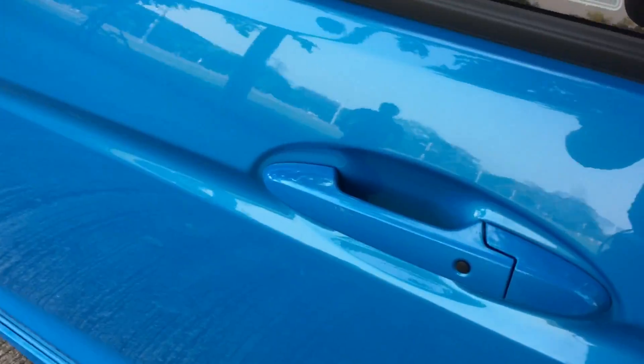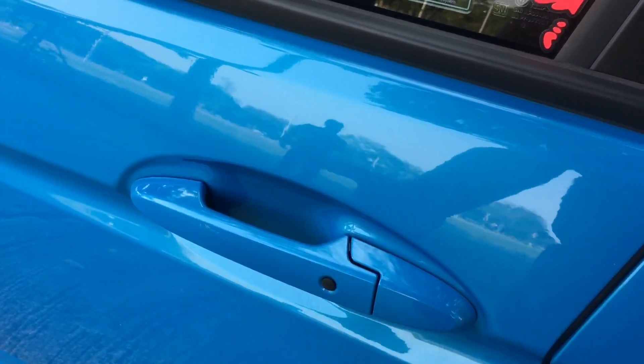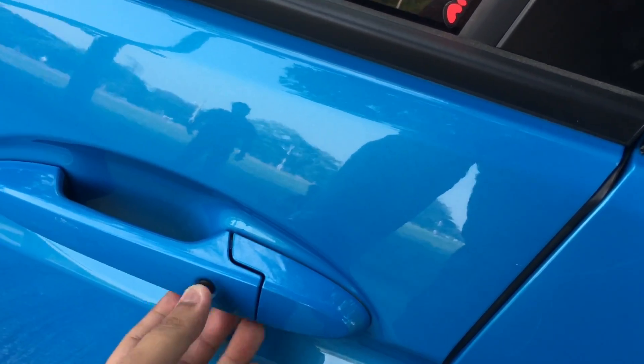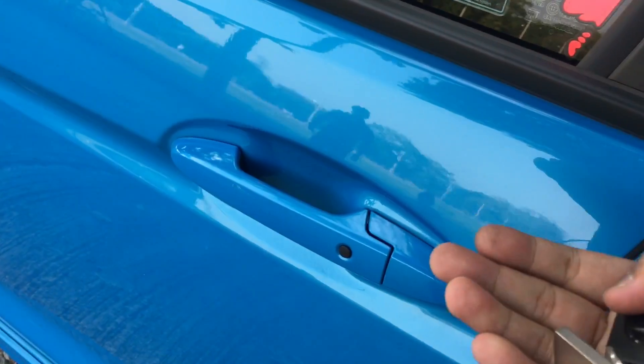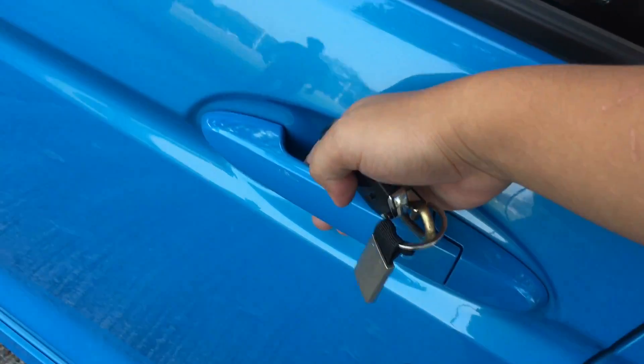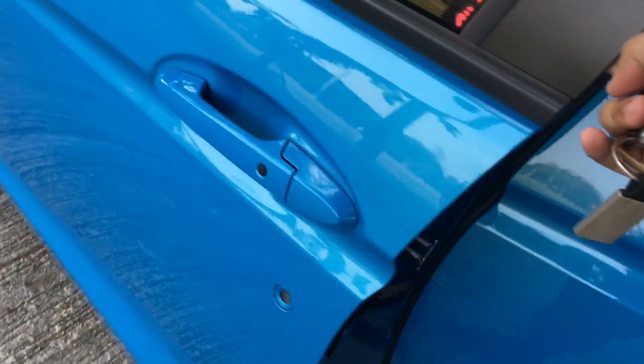With the key fob around the vehicle, you automatically unlock the doors just by pressing this button right here. It's currently locked. After waiting a second, just put your hand right beneath the handle and it automatically unlocks.